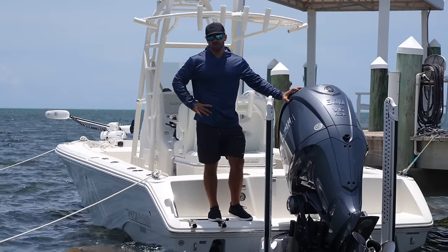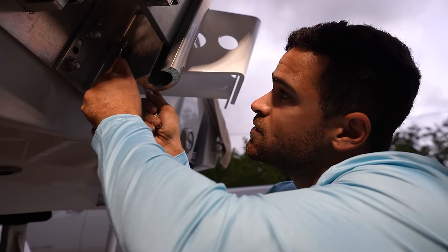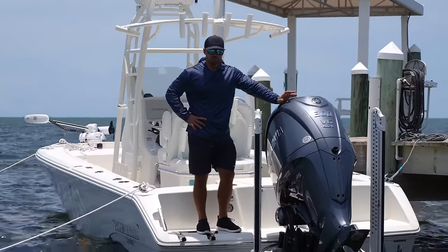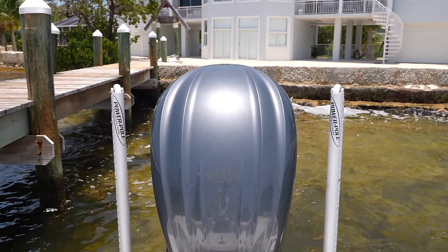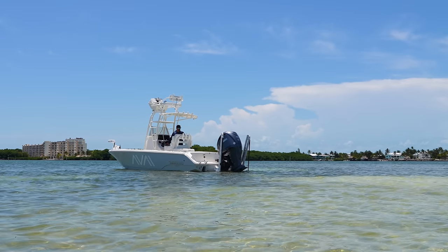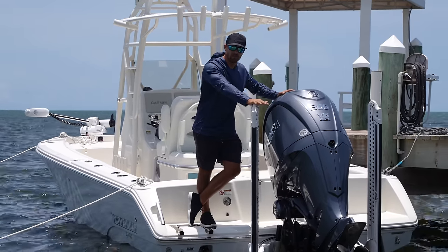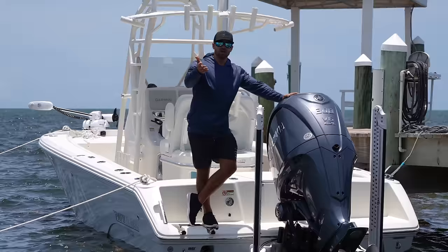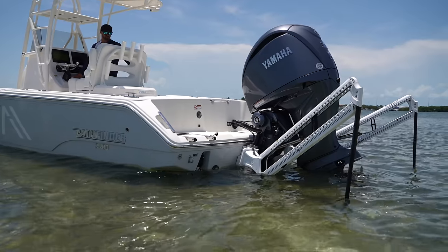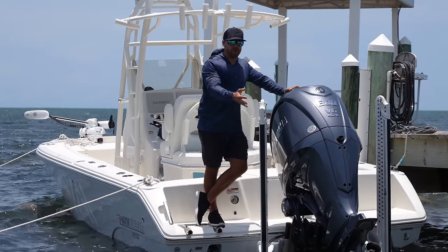Hey guys, welcome back to Life by the Bough. Today I'm going to go back in time to when we first took delivery of this 24 Pathfinder and it was bare bones — didn't have any electronics. But of course one of the first things we installed on the boat was power poles, otherwise known as hydraulic anchor poles. They're just such a great product and I want to show some love to the brand. We're going to show you exactly how easy it is to install these on your boat and how valuable having these anchor poles on the back can actually be.